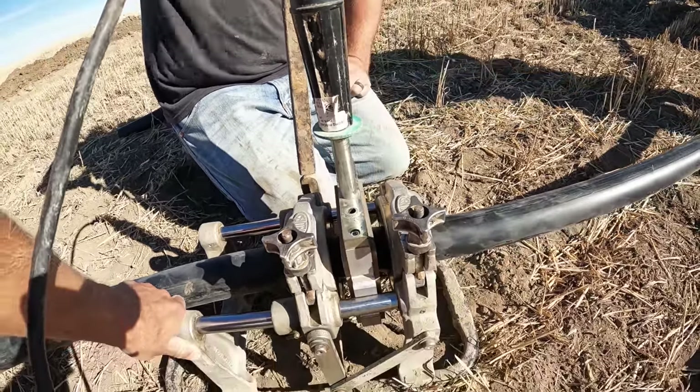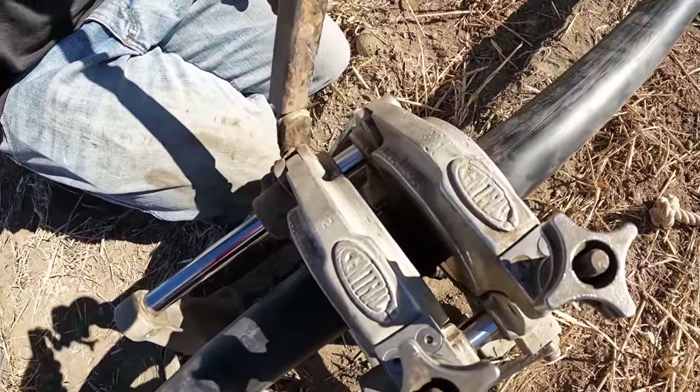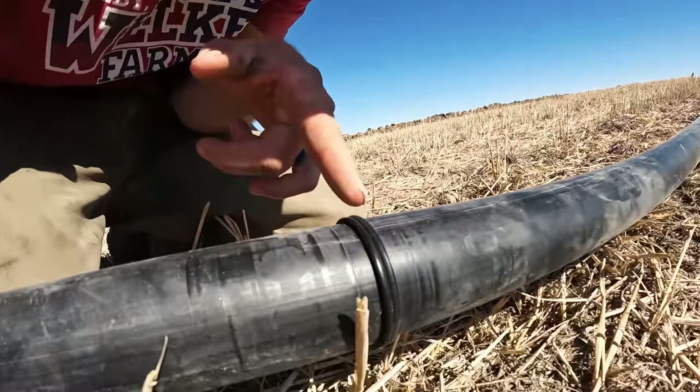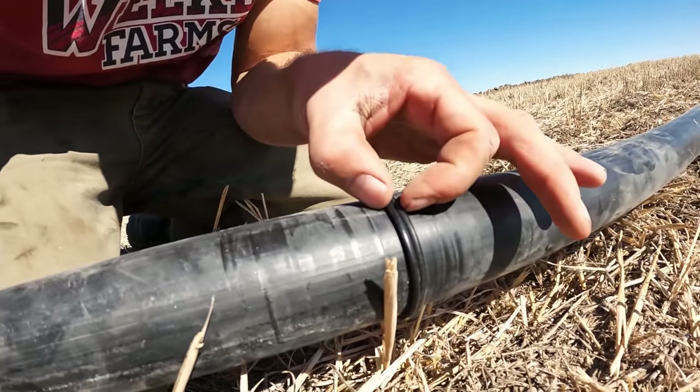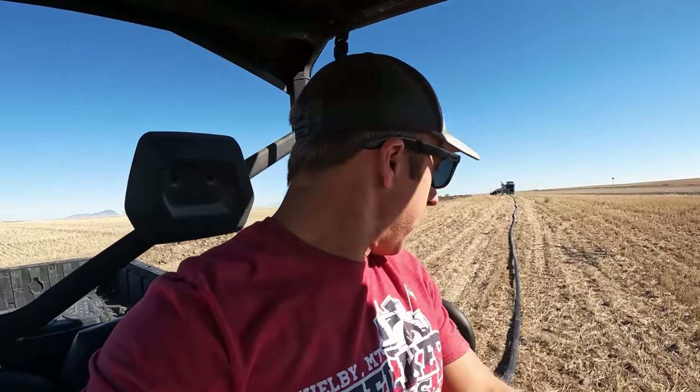We're at 550 degrees. Here is the weld - it's basically melting plastic into plastic, so it's not that complex. But that joint will stay together - if you put two tractors on either side and pulled, it would tear somewhere else before that joint. That joint now has more plastic in it than anywhere else in the pipe.